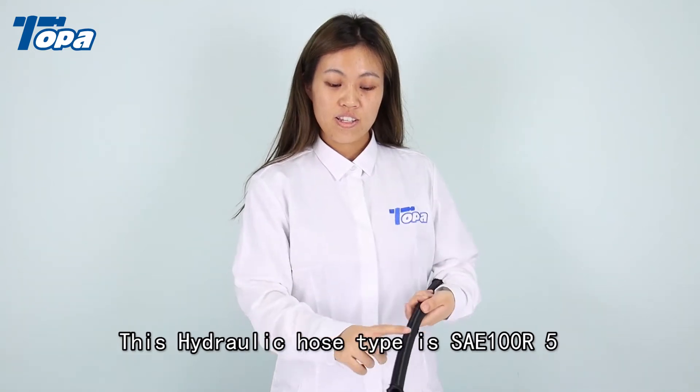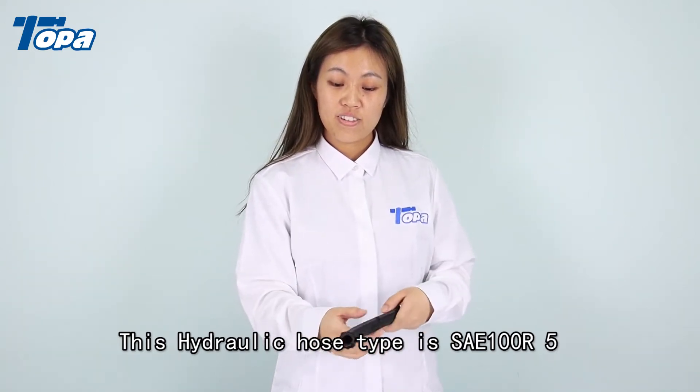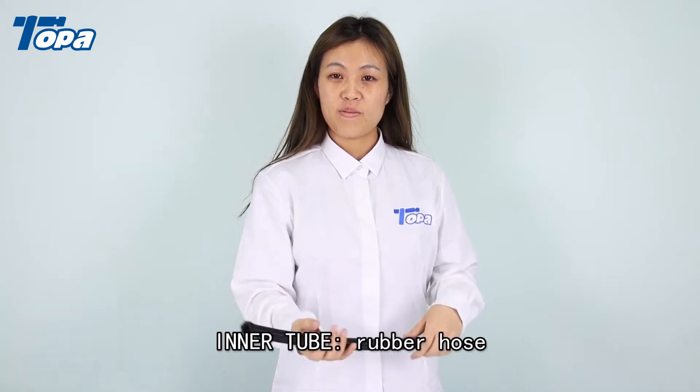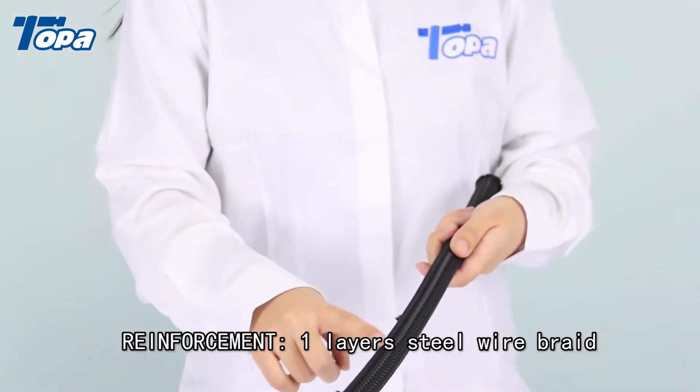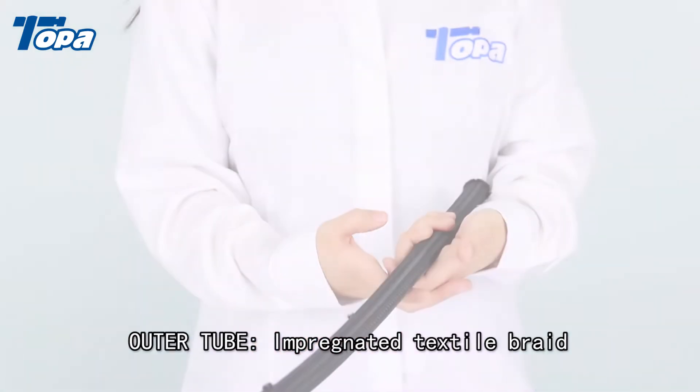This hydraulic hose type is SAE 100 R5. Inner tube: rubber hose. Reinforcement: one layer of steel wire braid. Outer tube: impregnated textile braid.